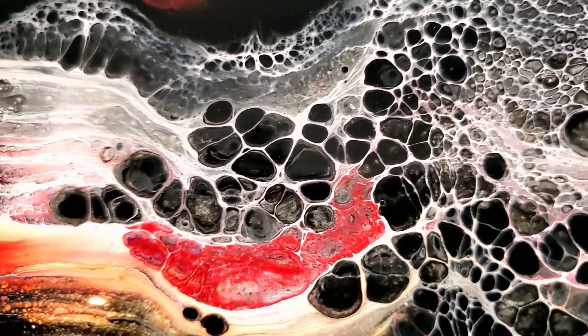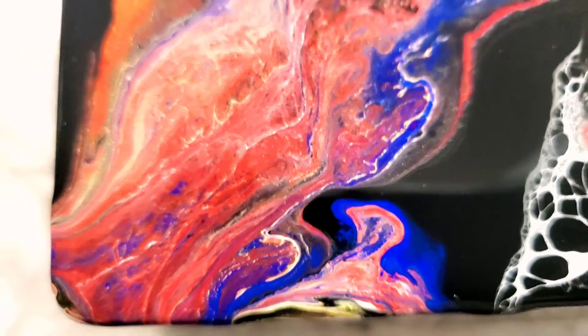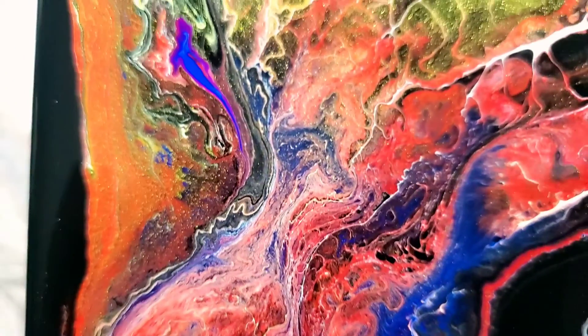I am going to show you when this one dries, and I can't wait to see how it's going to dry. Bye-bye!